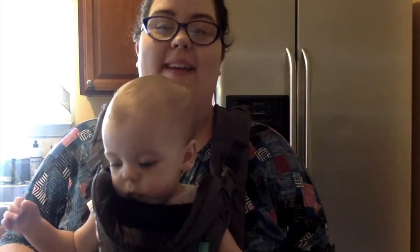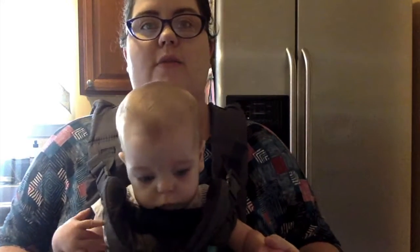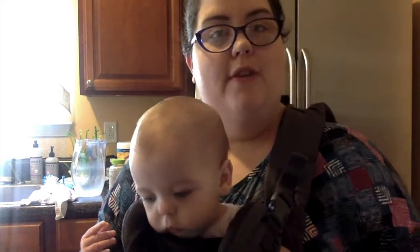Hey everyone and welcome back! We have a special guest today — this is Emerson, and she's gonna help me do some mixing. Not baking, because we don't need to be near the oven. We're gonna make those cookies I told you guys about.